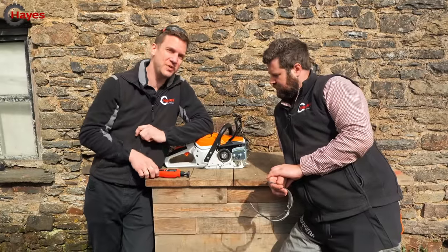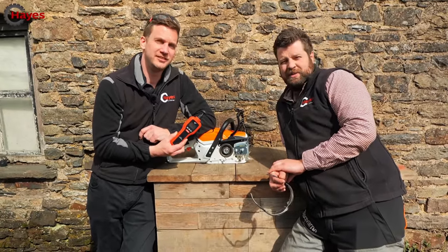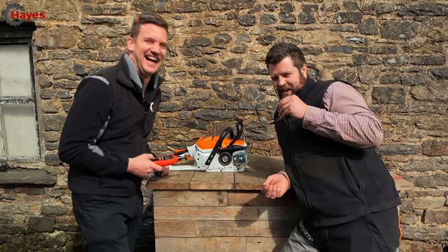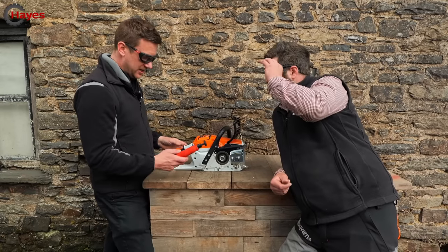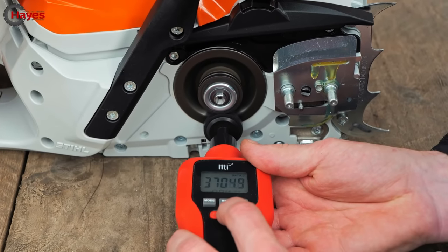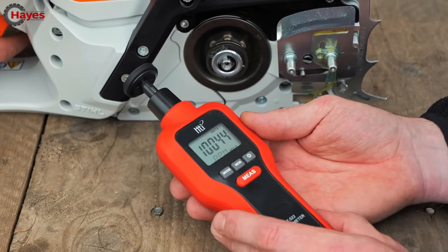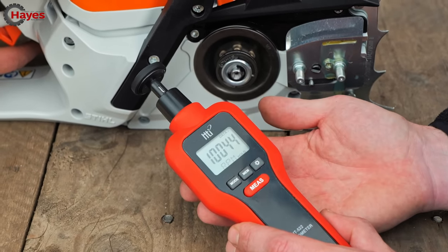So test number two - we are going to measure the RPM at the clutch using this beautiful tool, James' little tachometer. Starting on eco mode, which should be 20 meters per second. That reads out at 10,044 revolutions per minute. That's what the 261 is meant to be at full power - and that's just on eco mode. Now middle power, which is standard cutting.